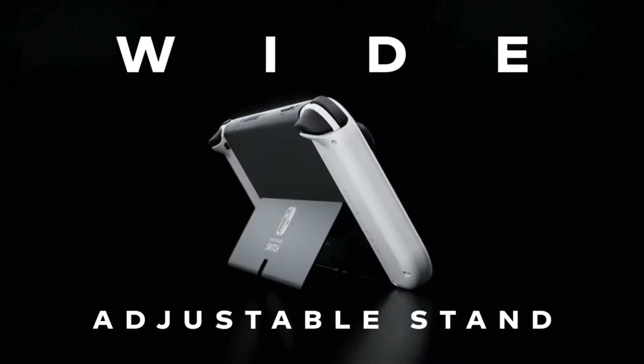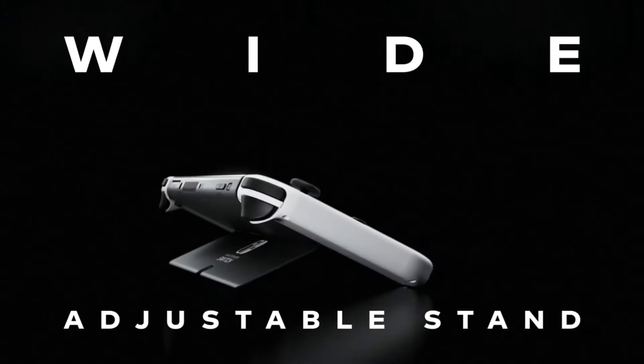There's a lot to unpack in just this trailer. They say it's an OLED model with a vibrant seven-inch OLED screen. They don't say if it's a 1080p screen or 720p screen - all they say is that it's an actual OLED screen, seven inches, with an actual adjustable kickstand.